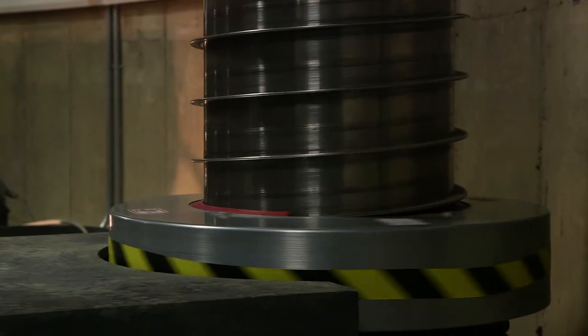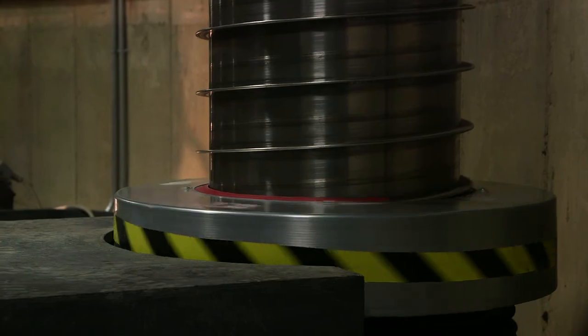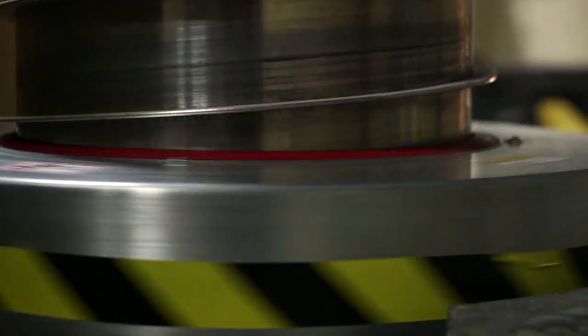The columns begin at the bottom as two separate components: one a flat spring much like a slinky, and a coiled band. At the base, these two components are woven together to form the column that you see behind me.